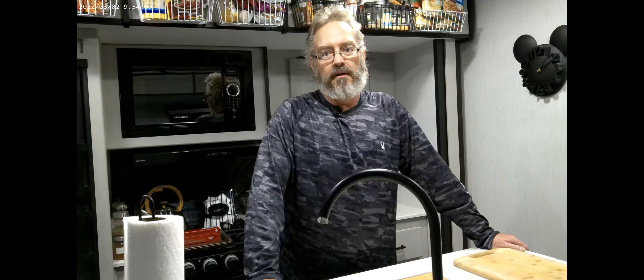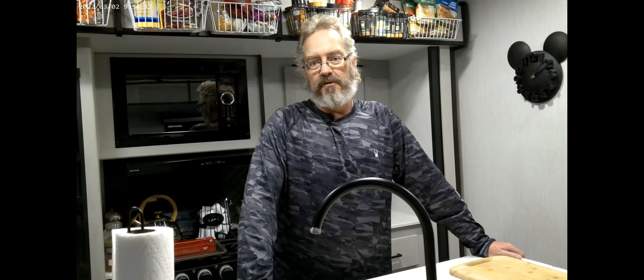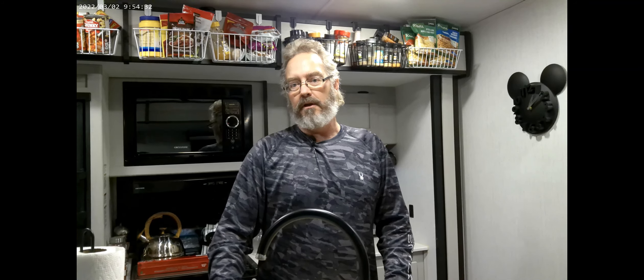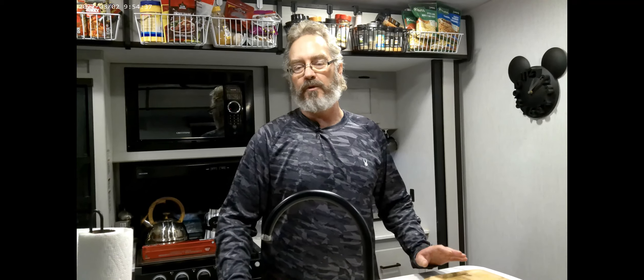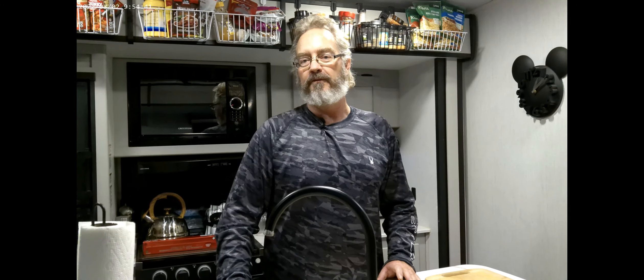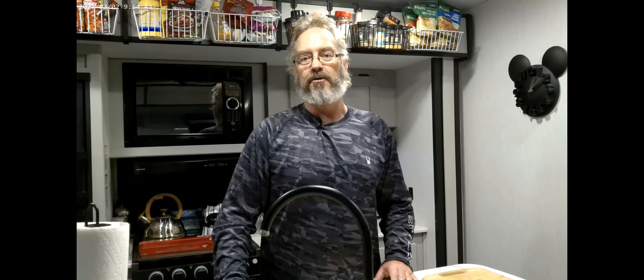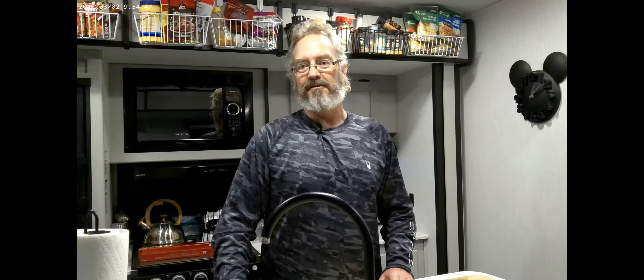Hi guys and welcome back to Pete's Cookhouse, first episode, first season. Today we have a treat for you — we're gonna make my style of barbecue ribs. I say 'my style' because we're gonna do it in an Instant Pot. If you don't have the time to wait eight hours to smoke ribs on a barbecue, this is the best way to get fall-off-the-bone barbecue ribs in an Instant Pot in 32 minutes.